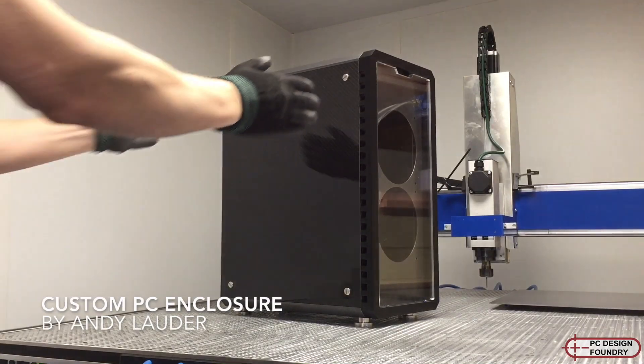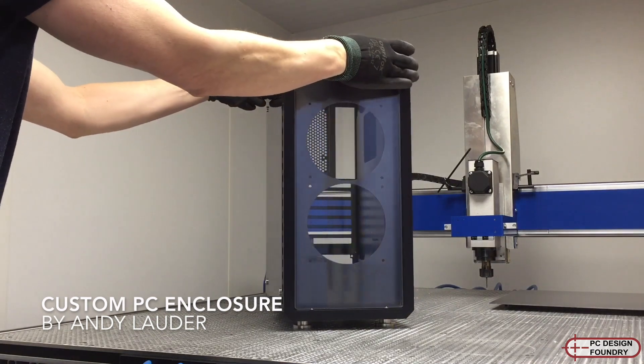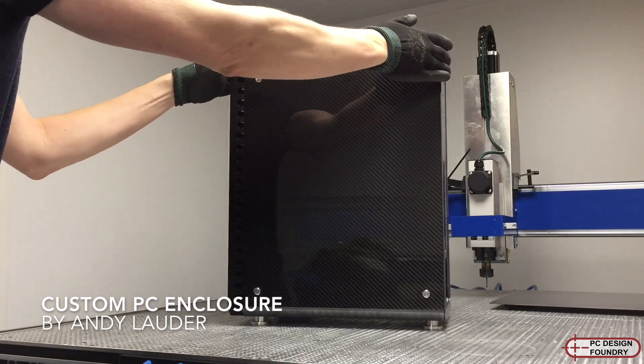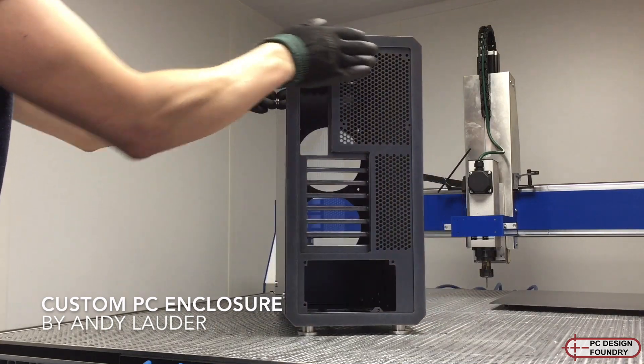Hi everyone, this is my custom PC enclosure that I built from scratch in my workshop. I really wanted an enclosure that didn't waste space on 5.25-inch hard drives or optical drives, and I couldn't find one on the market, so I decided to build this one myself from scratch.